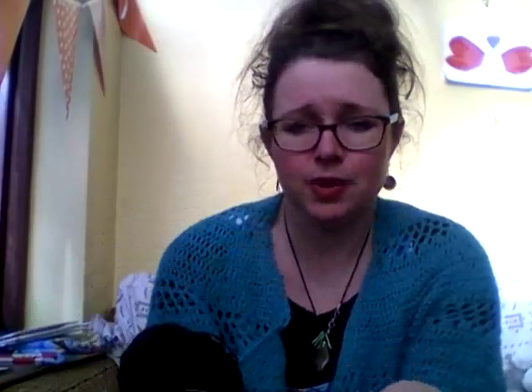This two-ply is a fingering weight — I've got 260 metres from 100 grams. It's wool and spun with quite a tight twist and tight ply on it, because that's how I like my yarn. It was a really nice spin — I enjoyed it and I'd be happy to spin it again. I don't know yet what I'm going to make with it, but I'm happy with that spin.